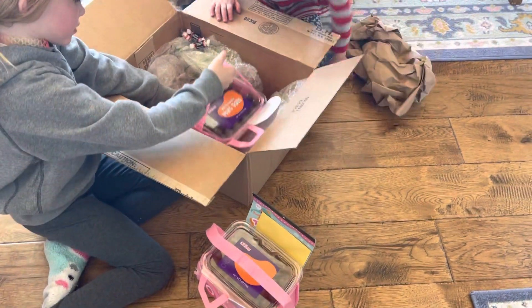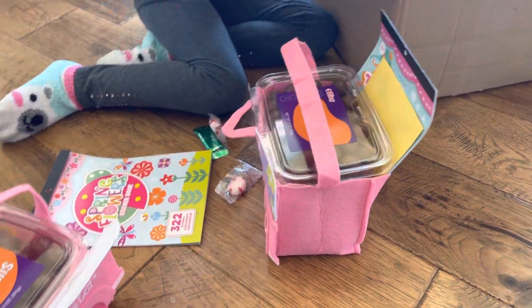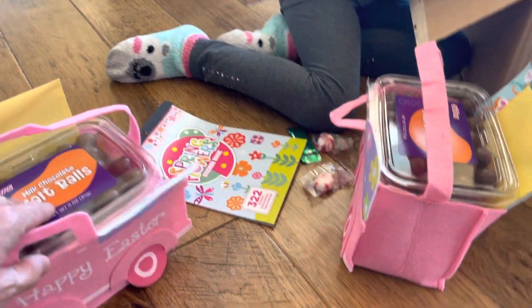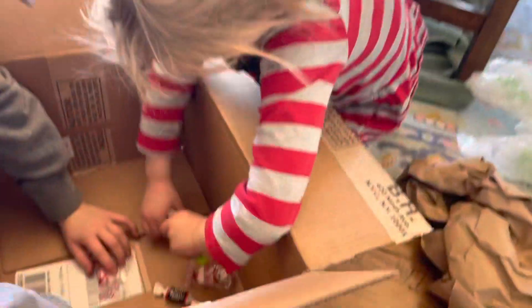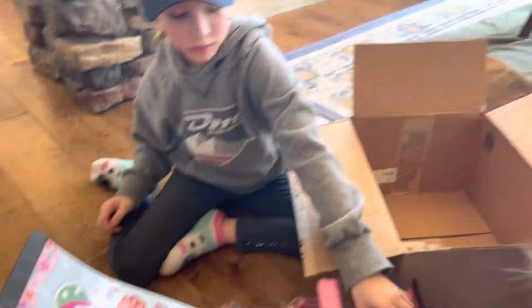Oh my God! Look at this little Easter basket set you got! Whoa! Malted milk ball. What is in there? Oh, there's a card. I see a card. Spring flower sticker book?